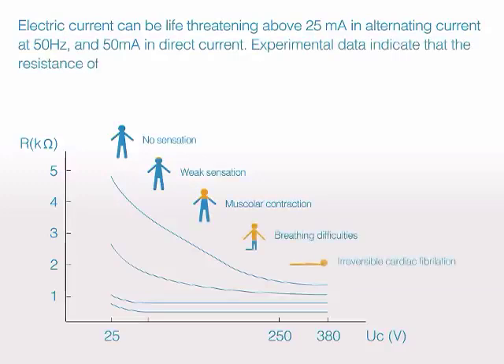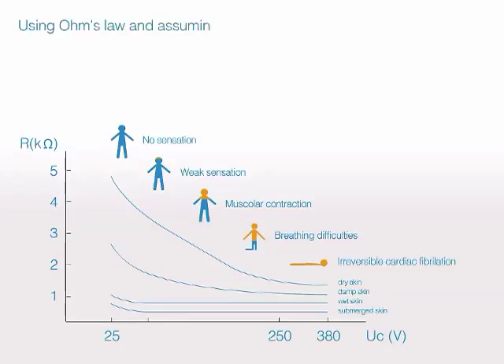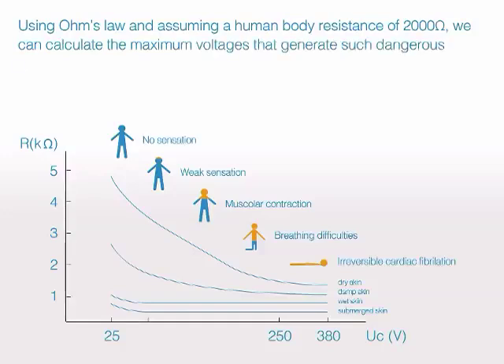Experimental data indicate that the resistance of the human body is normally between 1,000 ohms and 5,000 ohms. Using Ohm's law and assuming a human body resistance of 2,000 ohms, we can calculate the maximum voltages that generate such dangerous currents in the body: voltage less than 50 volts AC and voltage less than 120 volts DC.